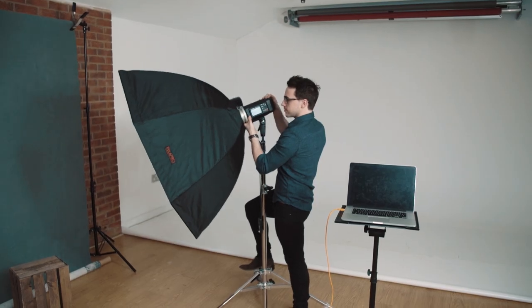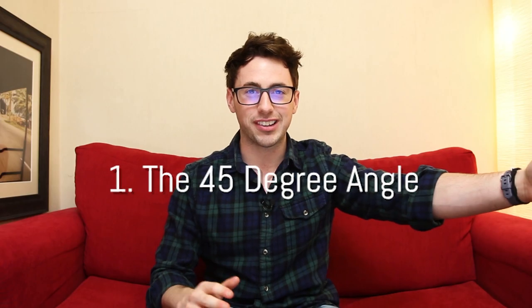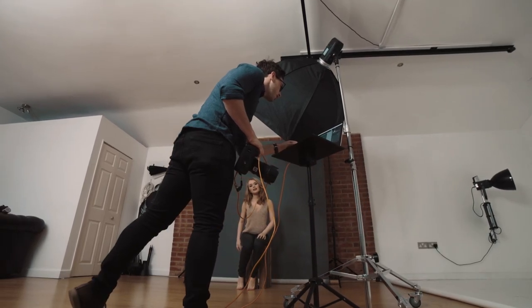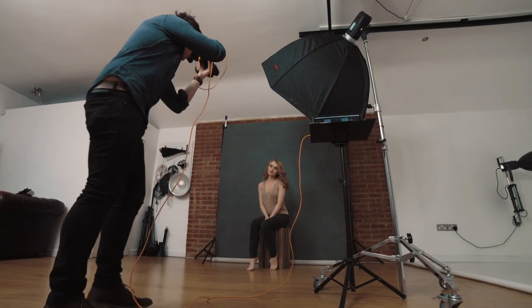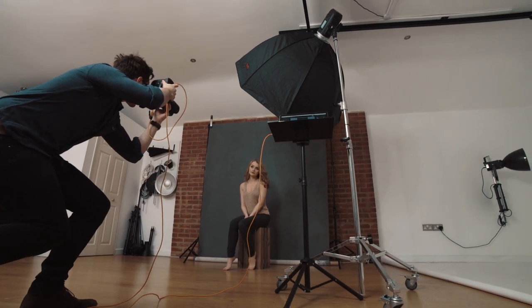The first one we're going to look at is my go-to, which is the 45-degree angle. As the name suggests, it's 45 degrees left or right and then looking down on the subject at a 45-degree angle when you tilt the head down. The reason why this is my go-to is personal preference — I love it. It gives you a nice highlight and shadow ratio and it's not front-on, which would give you a shadowless face.